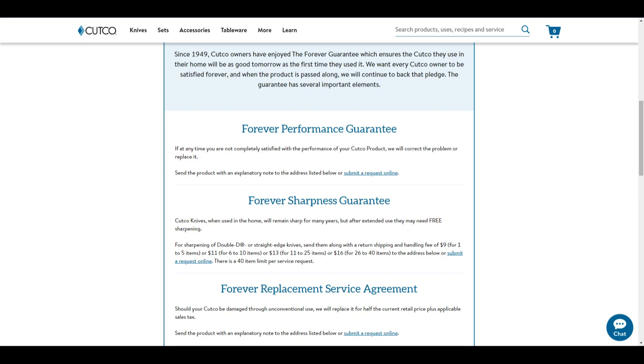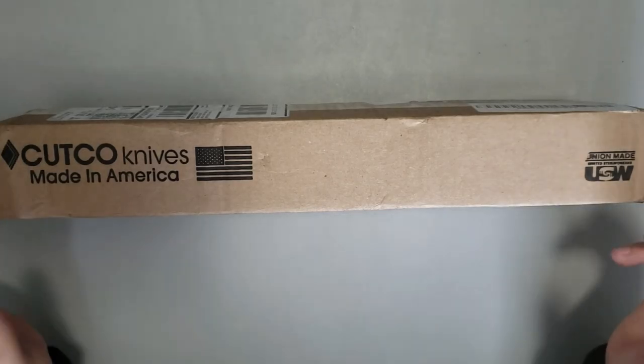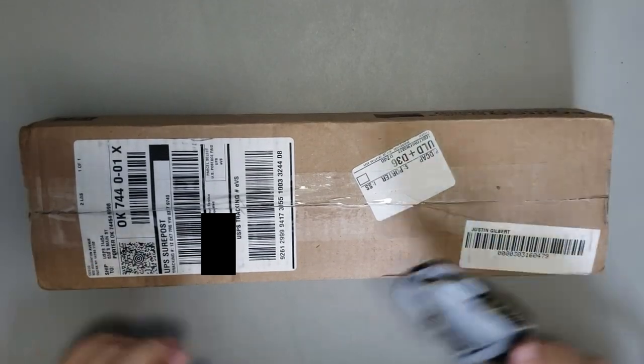But what about the knives themselves? And what about the absurd warranty that Cutco claims to put on their knives for the entire lifetime? Well, we decided to test that.